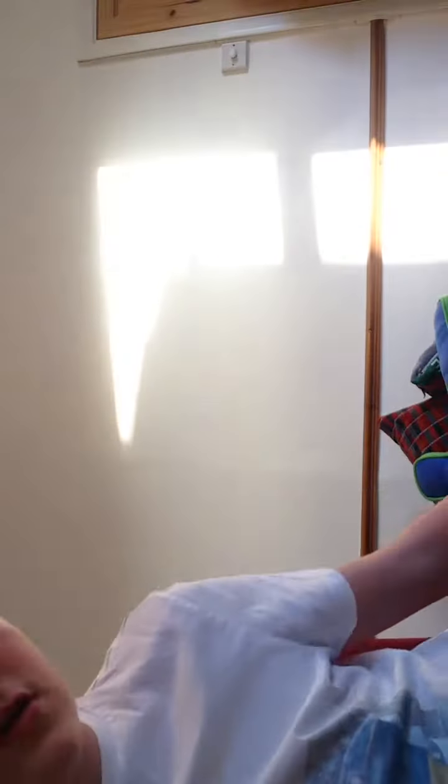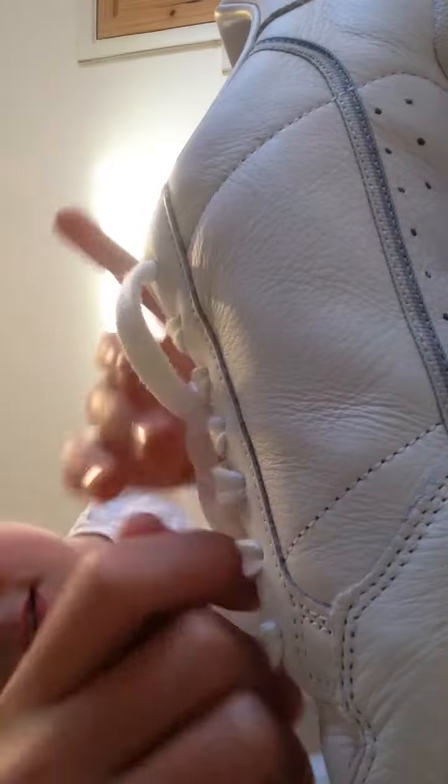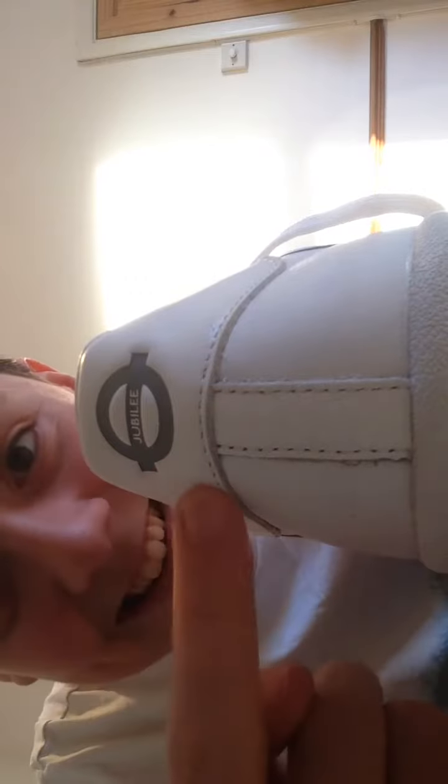Hi guys, welcome back. Today I have something very special for you guys — I have these Adidas Underground shoes. Yeah, this is the colors of the lines of the laces. There's the Adidas logo there, and there's the color of the line, as you can see. Have you seen this?